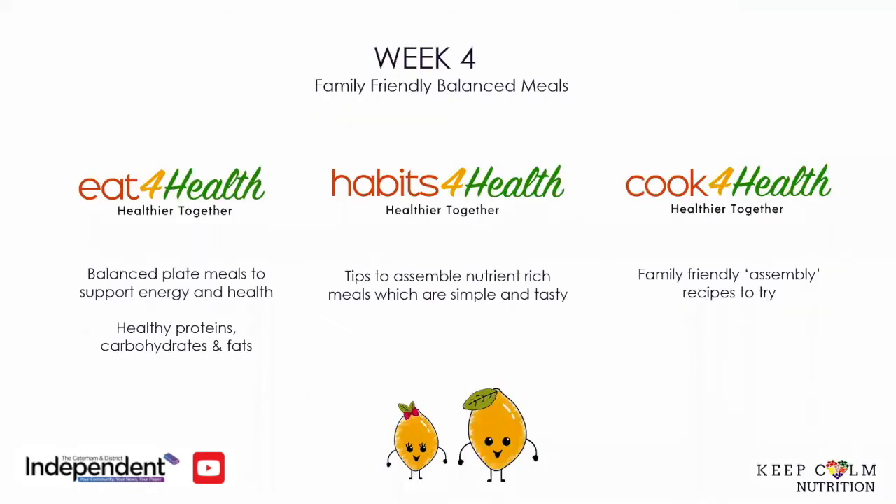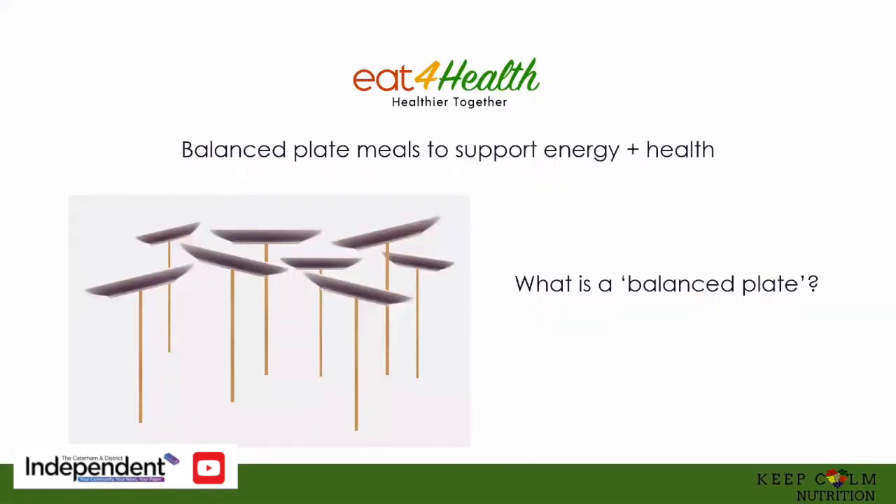So the topic for this week, week four, it's all about balancing your plate and balancing your energy by using easy-to-assemble family meals. We're going to have three different sections. The first one is Eat for Health, so what we mean by balance. Next section is Habits for Health, so tips to assemble nutrient-rich meals that are simple, tasty, and actually do not need any recipe. In the Cook for Health section, I'm going to provide you with two delicious family-friendly assembly recipes for you to try. So this week we are focusing on how to put together a balanced plate meal and how this supports good energy and general well-being.